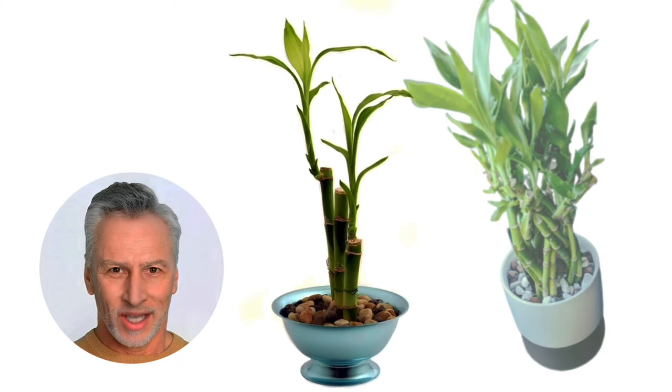Step 6: Transfer your rooted lucky bamboo. Once the roots have formed, transfer your lucky bamboo to a clean vase with fresh water and decorative pebbles for added support and aesthetics.